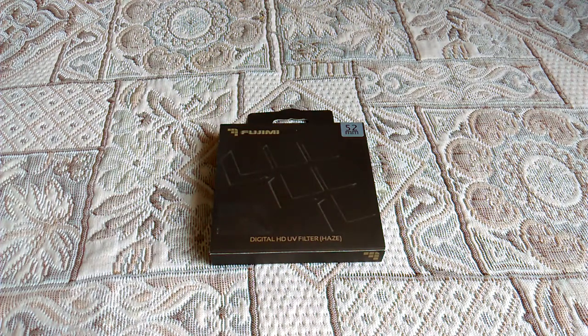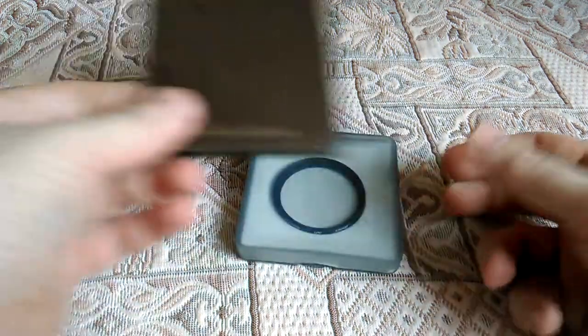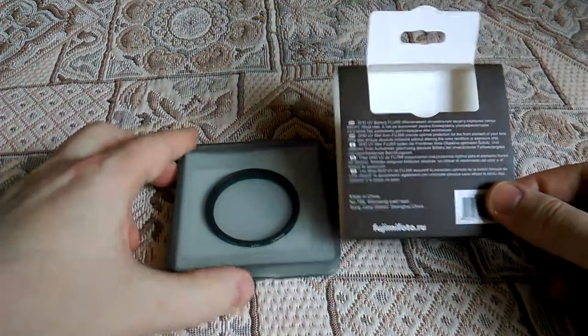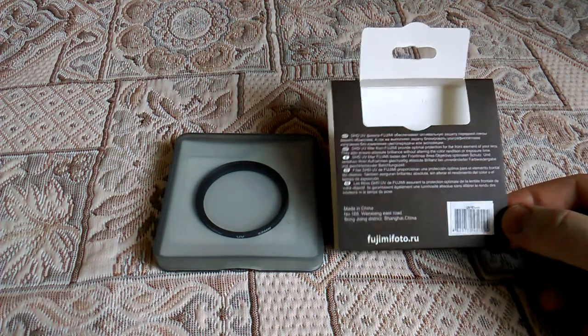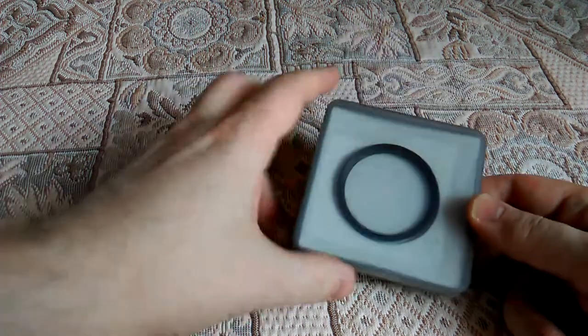Представляется вот в такой коробочке внутри. То есть написано, для чего обеспечивается. Внутри есть пластмассовая коробка для хранения.